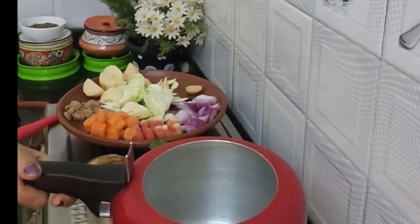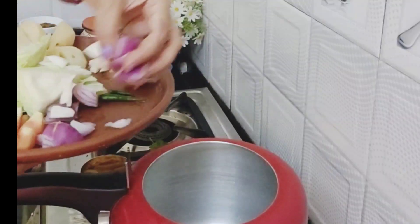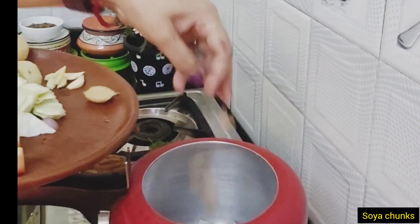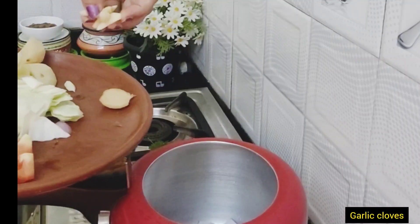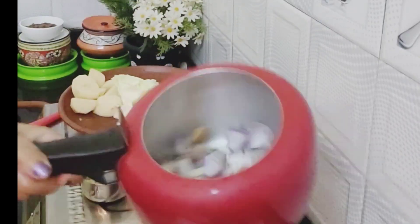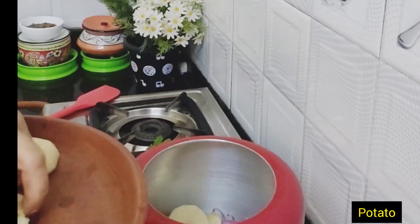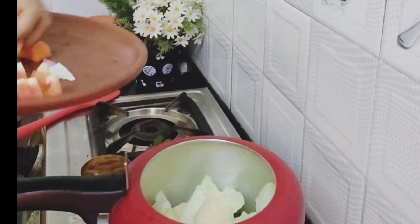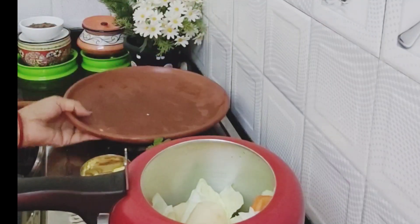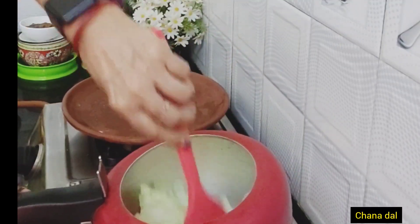Add a little butter and a little bit of ghee. It's time to fry all the vegetables, starting with onion, then green chili, garlic, and ginger. Fry for two to five minutes, then add tomato, potato, and cabbage. Add all vegetables and fry for five to seven minutes, along with one third of the soaked chana dal.